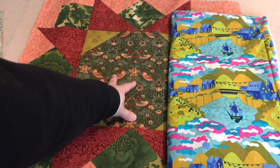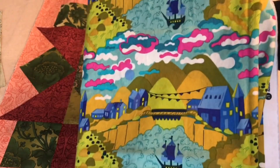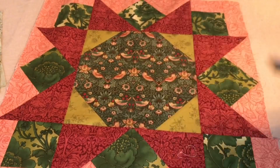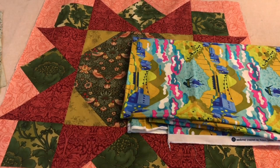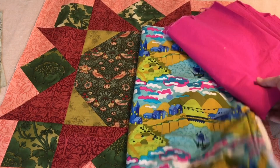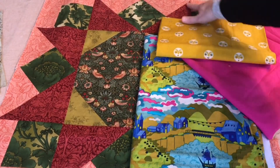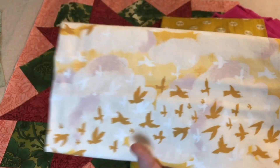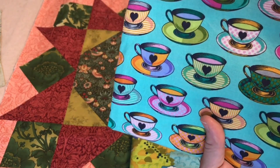The center of the block will be this really fun kind of fairy tale ship fabric. I just love everything about this. Here's the selvage — a little older, 2017. So this will be the center, and then as you can see, the center is snowballed with these olive green pieces. For this block, I'm going to use this kind of fuchsia color to do those little snowball edges. This really fun sun print here will be kind of these points. The background fabric, which is peach back there, will be this bird sky fabric. And finally, these pieces here, which are kind of like that floral green in the existing block, will be these tulip pink tea cups.